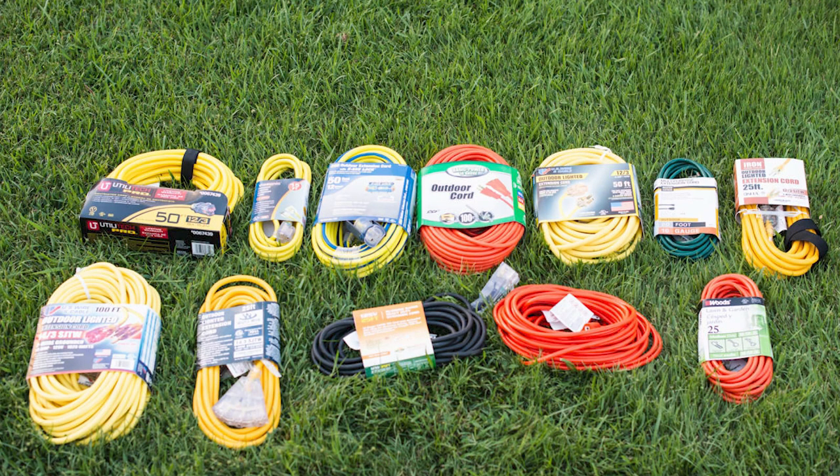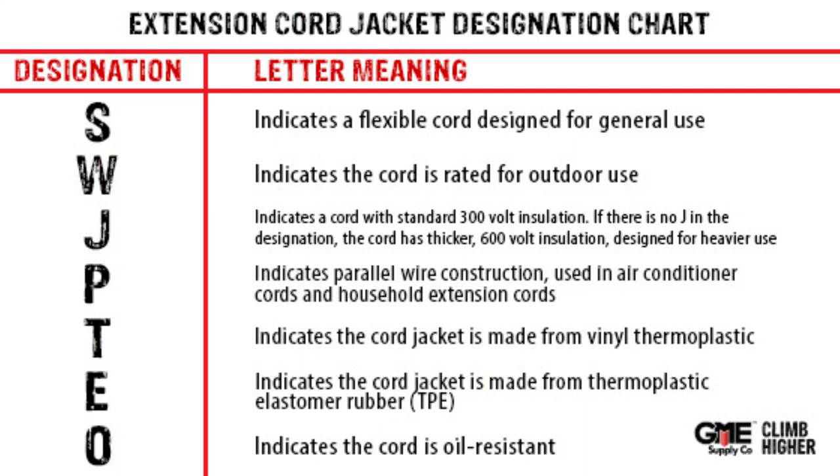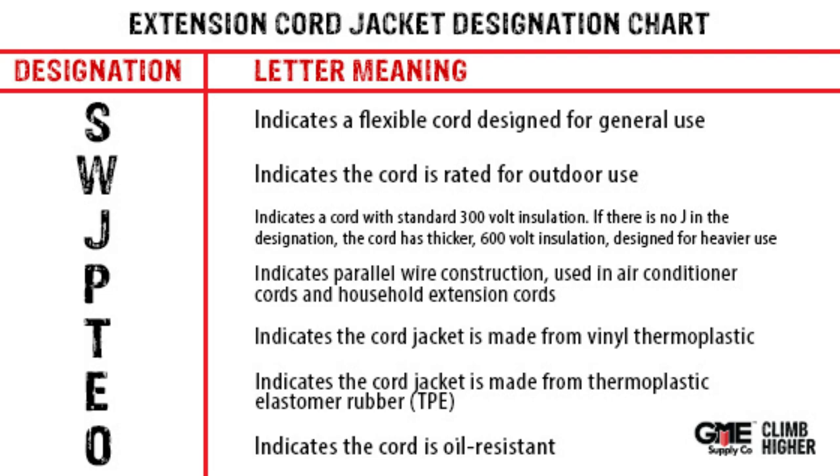Let's first talk about selection. Not all extension cords are created equal. On a construction site, durability and reliability are non-negotiable. OSHA mandates that extension cords used in construction settings must be rugged, weather resistant, and suitable for harsh environments. Look for cords with heavy duty jackets — hard or extra hard usage must be labeled on the jacket. Make sure they have reinforced plugs and insulation rated for outdoor use. Don't settle for flimsy cords designed for light household tasks; invest in cords specifically engineered to withstand the rigors of the job site.